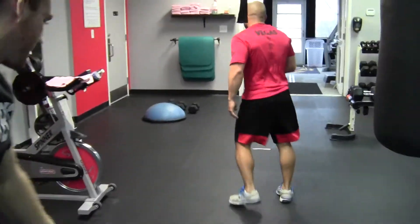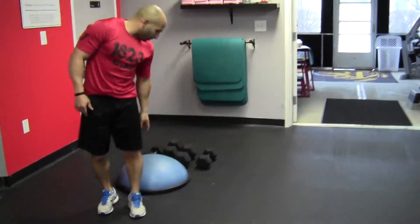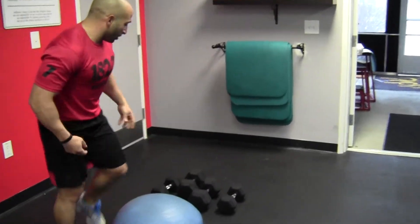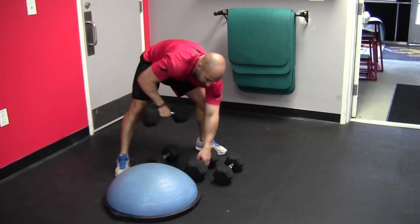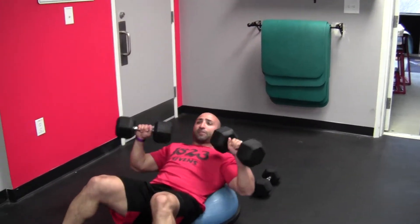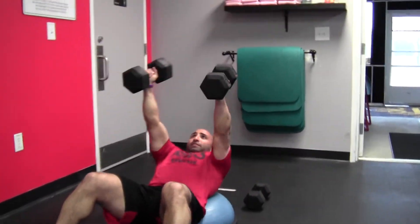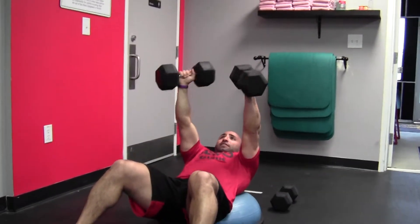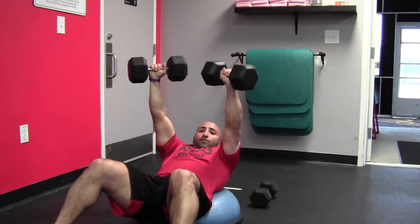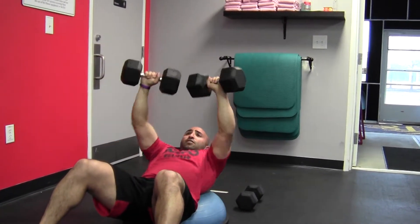From there, coming over to the ground on the BOSU ball. We're going to work with 40 pounders. What you're doing is going from a pressing to a fly — so up, down wide, bring together, back down. You're alternating, looking for 20 reps, keeping that core nice and tight and driving it up the whole time.